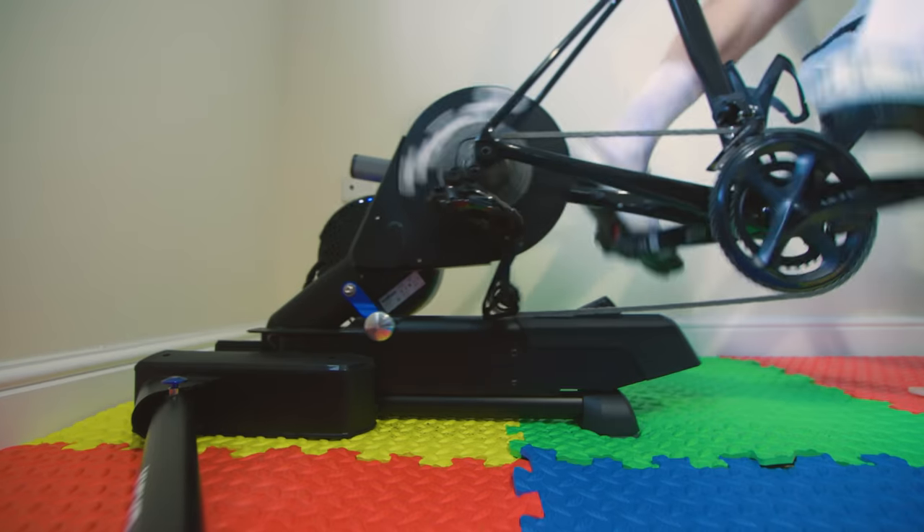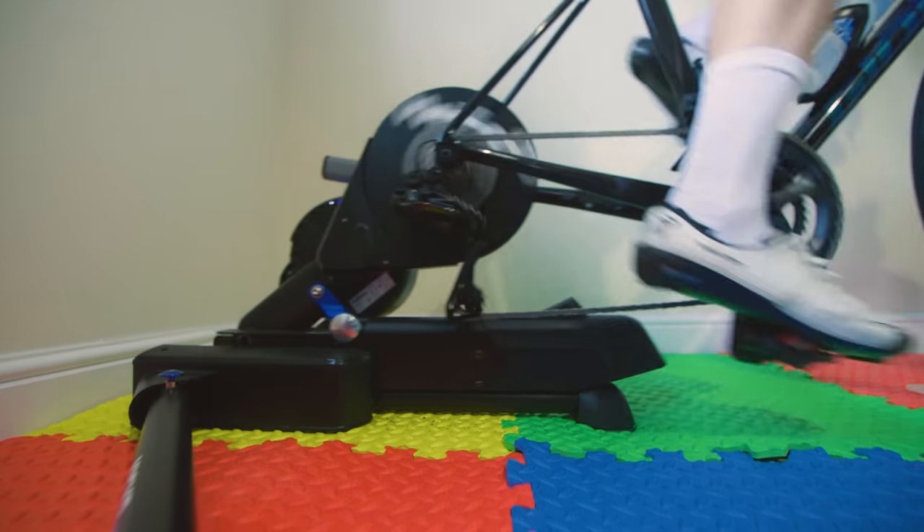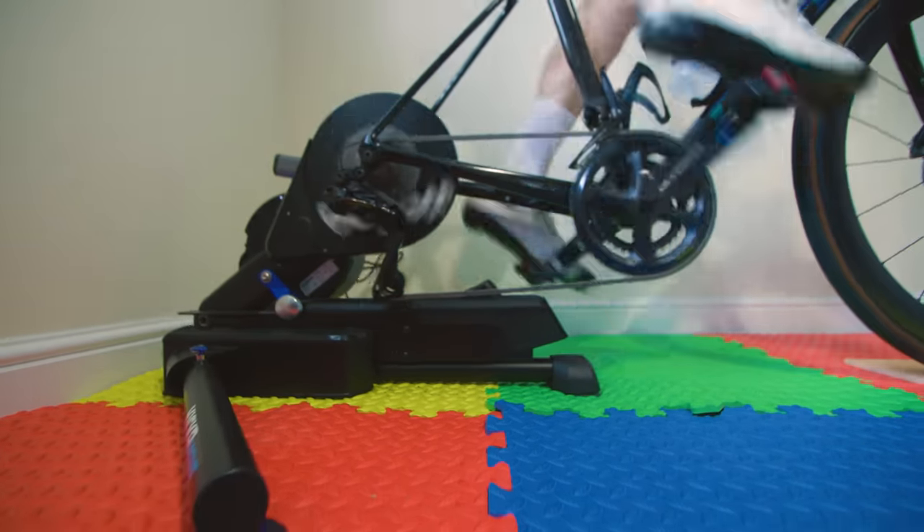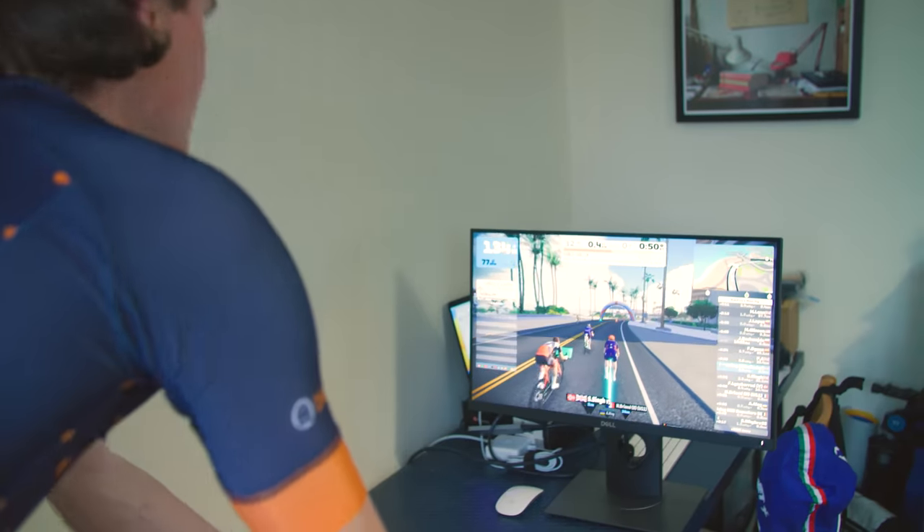So far, I've only got a couple of rides in on the Kickr Move, so you'll have to wait for my full review for a final decisive opinion on whether it's an overall improvement or not, but I am intrigued by my initial impressions. It certainly is different, and when you're just riding along normally in a game like Zwift, I do think it's a bit more comfortable than having your bike locked in place beneath you.